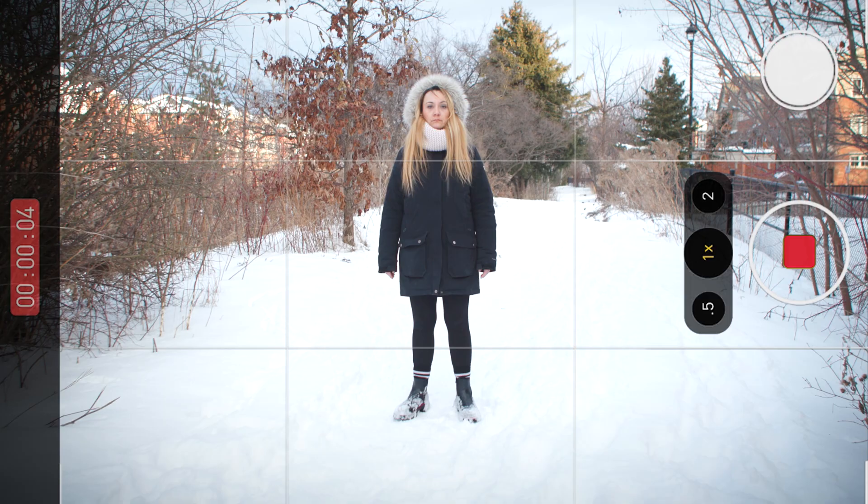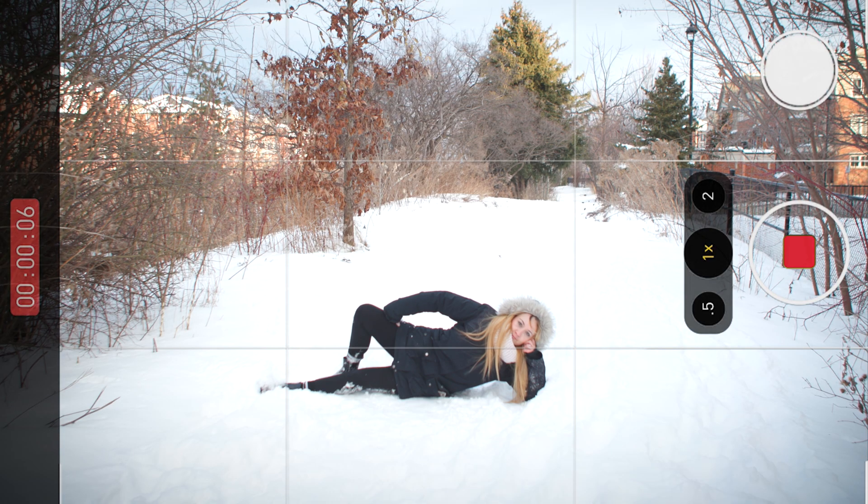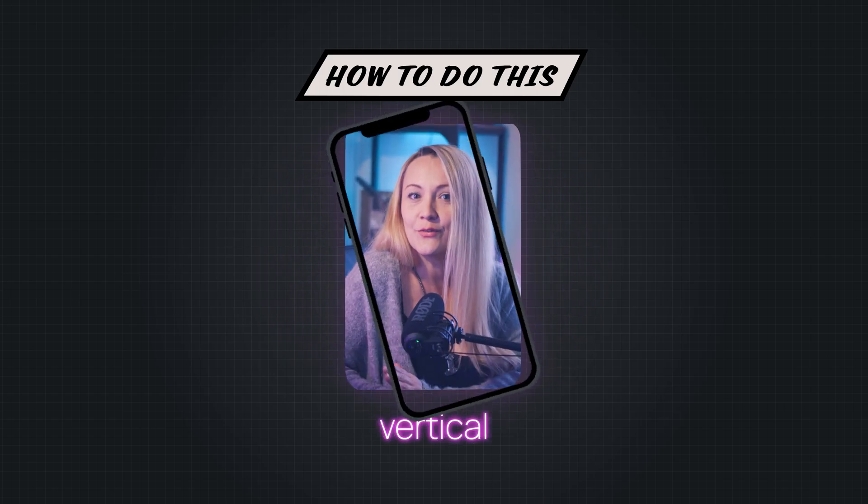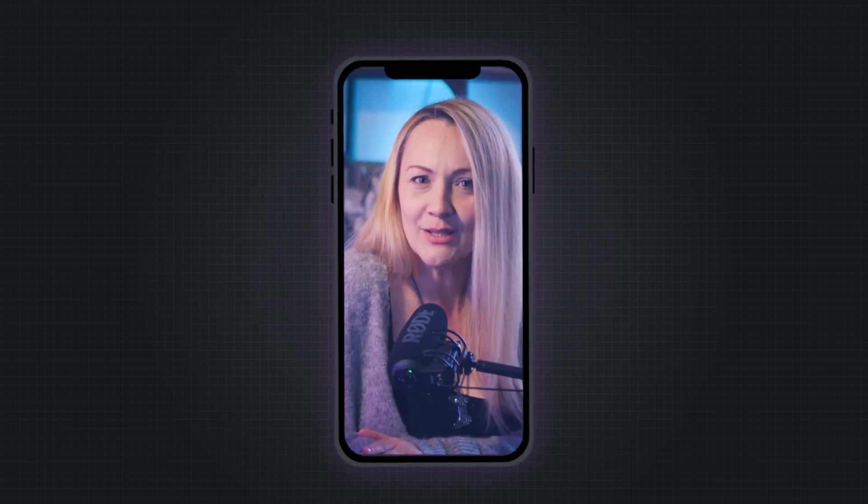As a content creator, this might just be the hardest decision you'll ever have to make: do I film this vertically or horizontally? One wrong move and suddenly TikTok hates you. But fear not — today I'm going to show you how to film in horizontal and turn it into vertical in seconds without losing your mind or your followers.